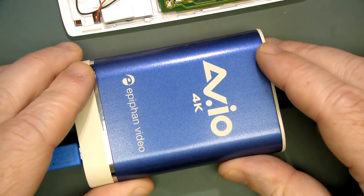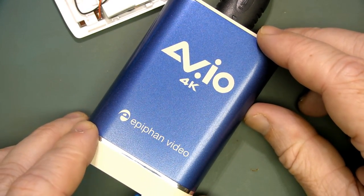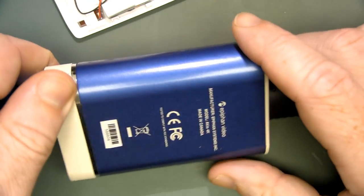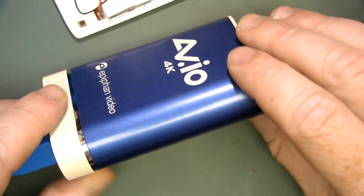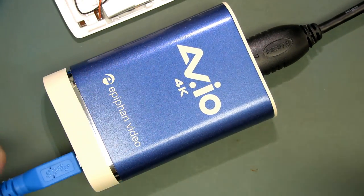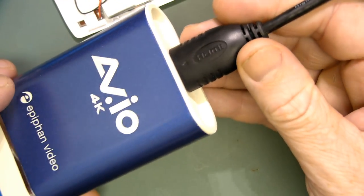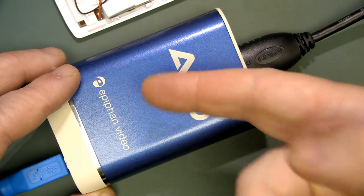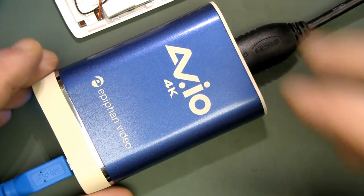Hi, I'm just testing — finally getting around to testing the AVIO 4K from EpiFan Video, which they kindly sent me in the mailbag. Made in Canada — hi to all my Canadian viewers. This is like a $400-odd dollar 4K USB 3 port capture device. I've done a teardown of this and it's very nicely built and designed. You could run over this with a tank and I think it would survive. It's a very nice bit of kit.